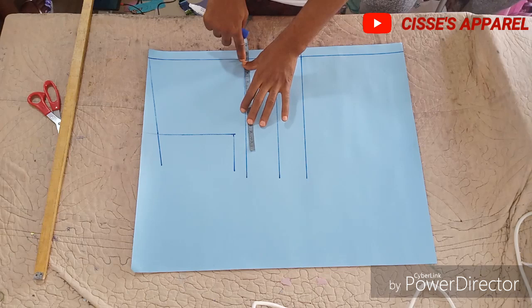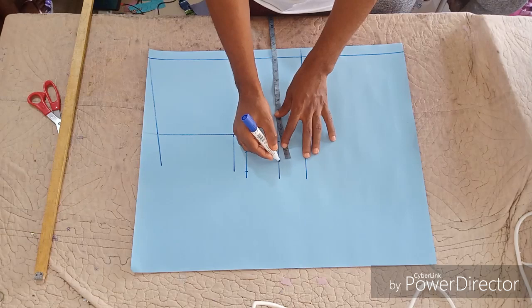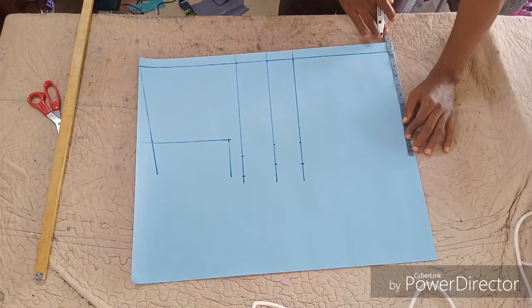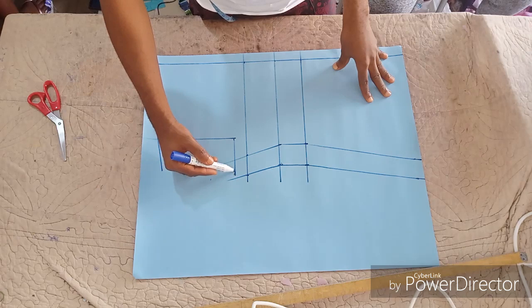On your bust line, take your bust measurement starting from that line — not from the beginning, because half of that one inch we removed is for the boxing allowance. Take your normal measurement divided by four. Then on the down part, take your hip measurement, divide it by four, then add your two inches swing allowance. Connect them together.